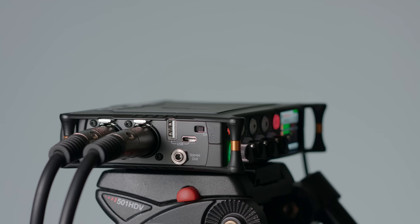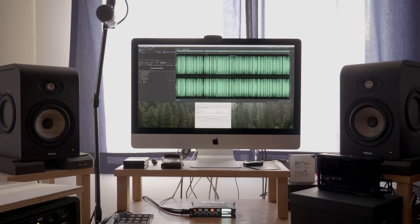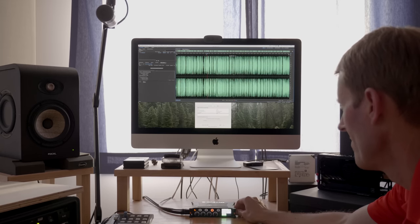In terms of outputs from the MixPre, there is a stereo 3.5mm output jack that can send audio to your camera, or you can use it to send audio to near-field monitors if you're using the MixPre as an audio interface with your computer. It is unbalanced — we'll talk more about what that means in just a few minutes.